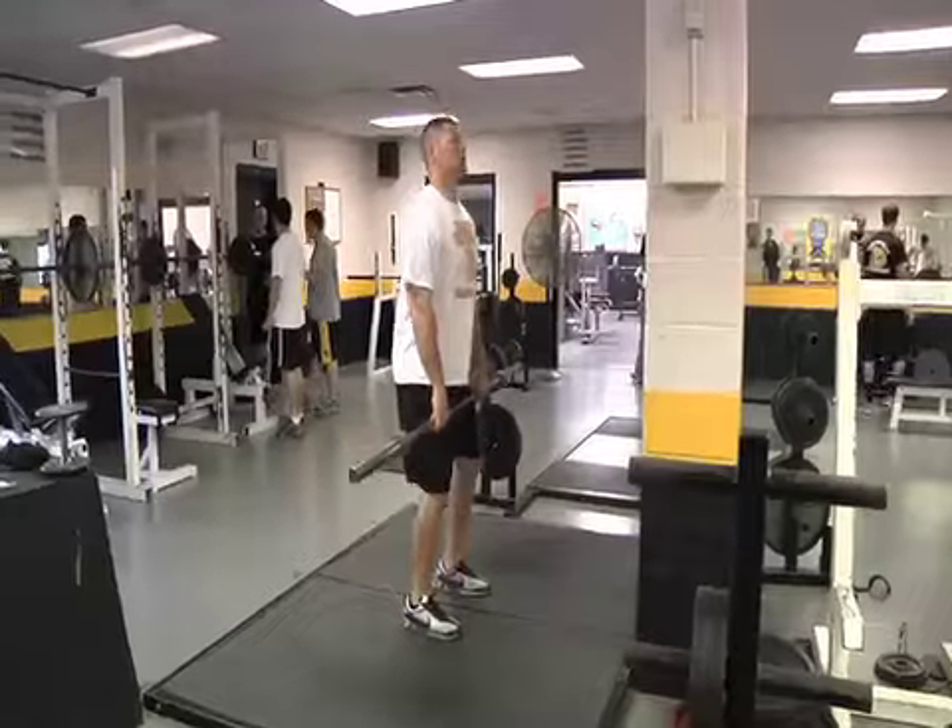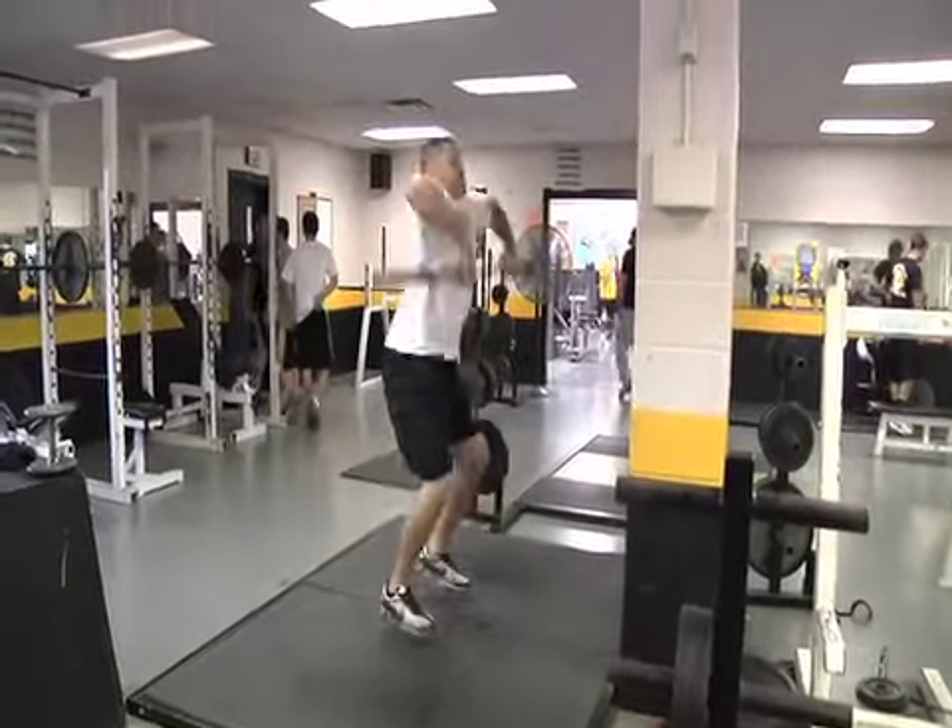We're going to go from the deadlift to jump shrug. Now we're just going to add the high pull portion of it — just the same as before. On the pull, as we're shrugging and high pulling up, keep your elbows out wide. I want you to start the dip of your hips a little bit to get ready to catch it.